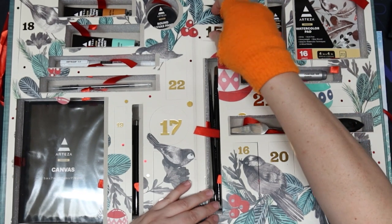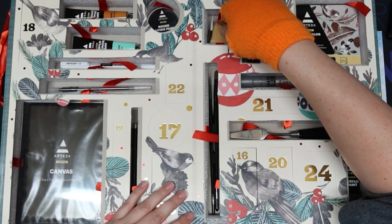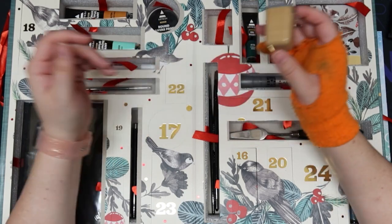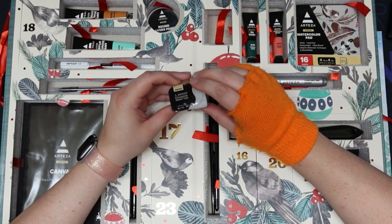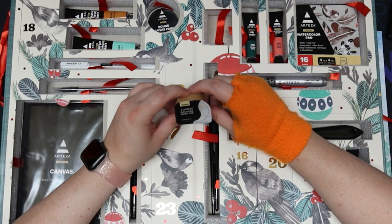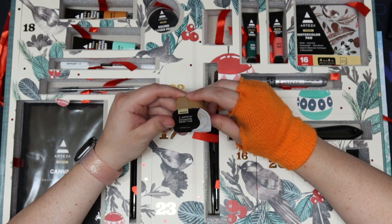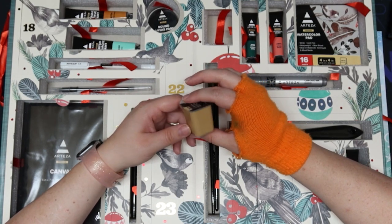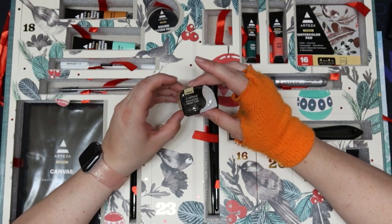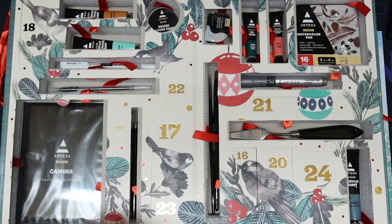Day fifteen — it's a pot of gouache. Didn't we get gouache in a tube earlier? Oh, it's acrylic gouache. It's in a little cup thing like the popular jelly gouache. It does not say the color name, there is a code on the side but I don't know if that corresponds to the color. It looks like a tan color so I'm guessing it's like a gingerbread-y color when it dries. It doesn't really fit in the slot that way.